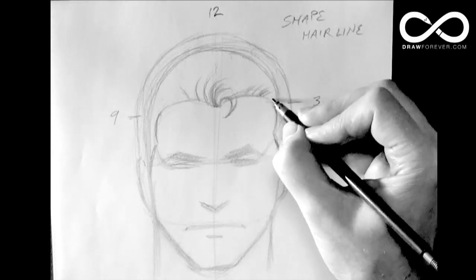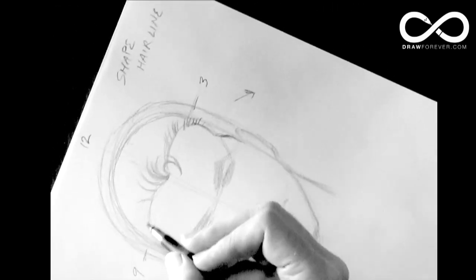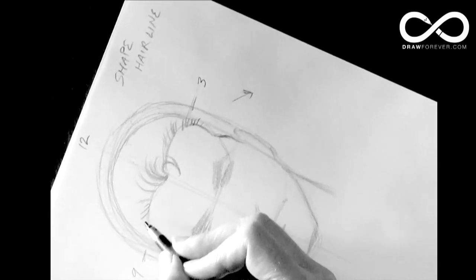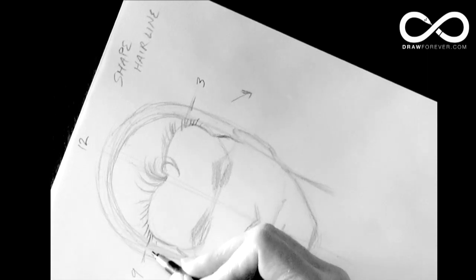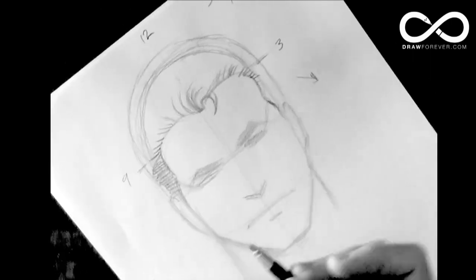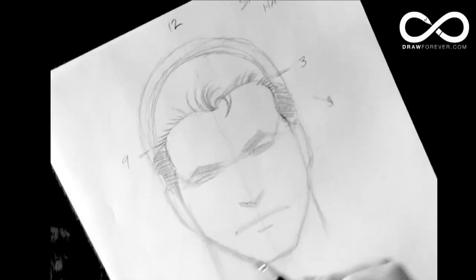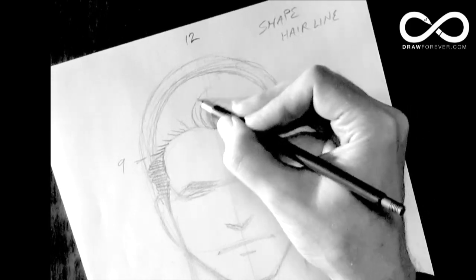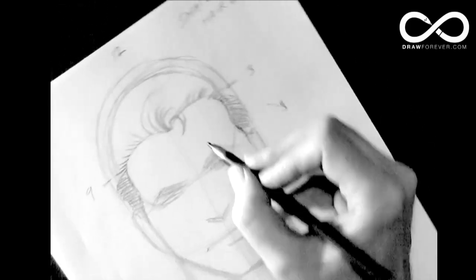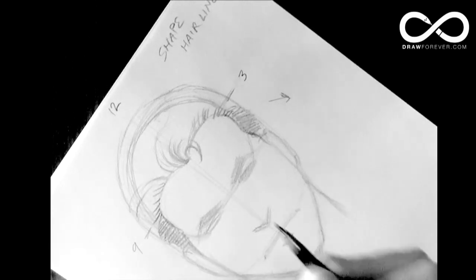As it gets to the side, it's turning until it's horizontal. At that point you don't really have to worry about it because it's all just down in shadow. Say the guy's hair is parted right here, so it flows.